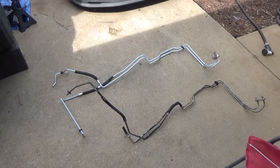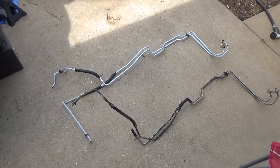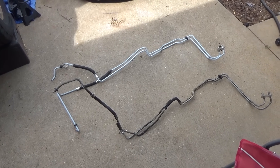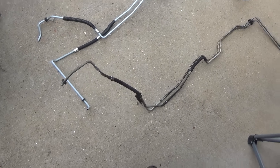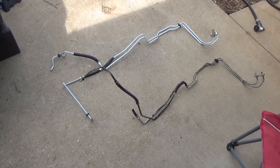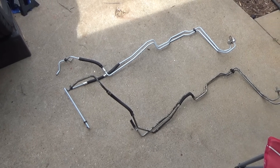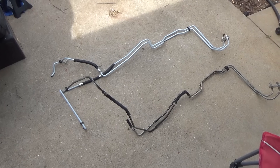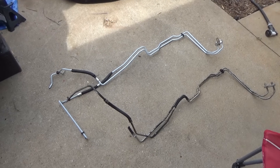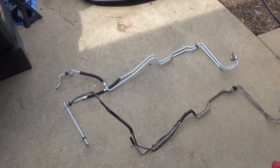Got the new tranny lines - I'm gonna install these before I start putting all the cross members and exhaust on because it's gonna be a lot easier. I ended up just cutting the old lines at the radiator because I am going to change the radiator as well. We are gonna change the transmission lines and the radiator just to get all of that old clutch material and metal particles out of those lines. The lines were about 80 bucks, so it's cheap insurance.